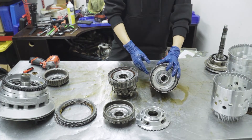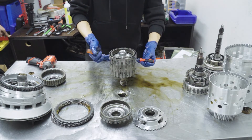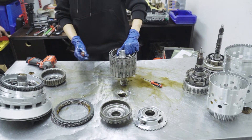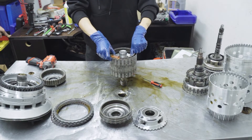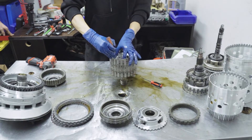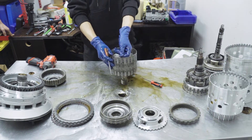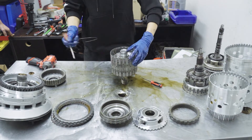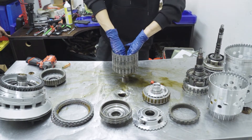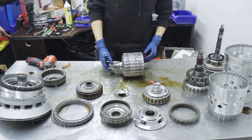Starting on the C and E basket — very simple. You're going to use some small pry tools to remove these C clips, as shown right here. Set that to the side and remove this sprocket gear. There's going to be another C clip — move it out of the way, just like that. Set those to the side and you have your E clutch out and your C clutch. Set the basket to the side; you won't be needing it until later.